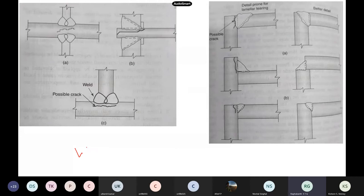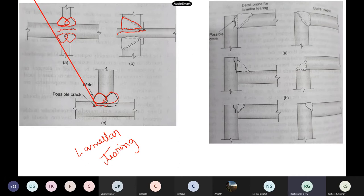Another very important issue in structures is lamellar tearing. A lot of failures have been attributed to lamellar tearing — in ocean structures and even in civil structures. What happens is if you are joining two pieces and deposit a huge weld metal, you will see cracks below the weld. These type of cracks are called lamellar tear.